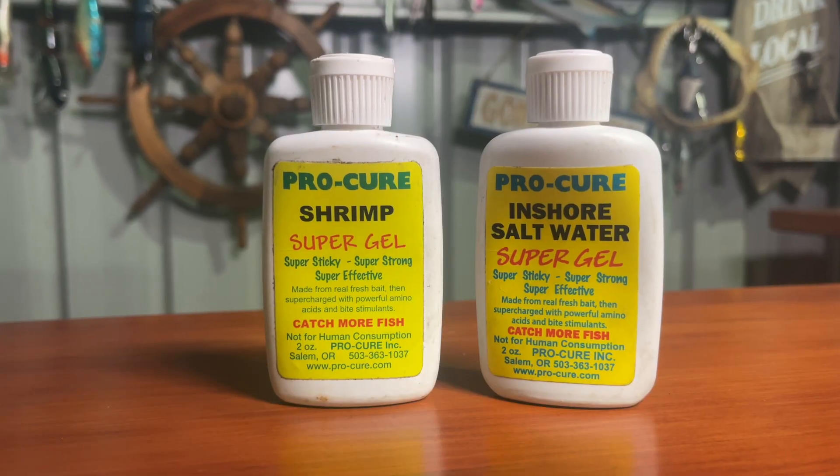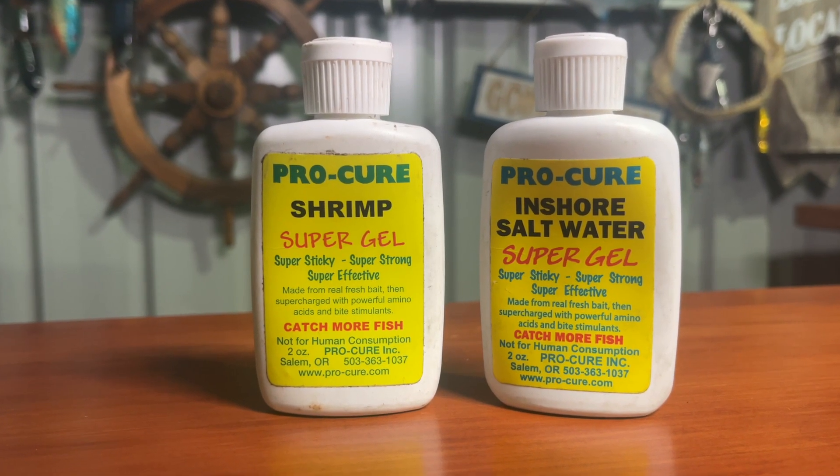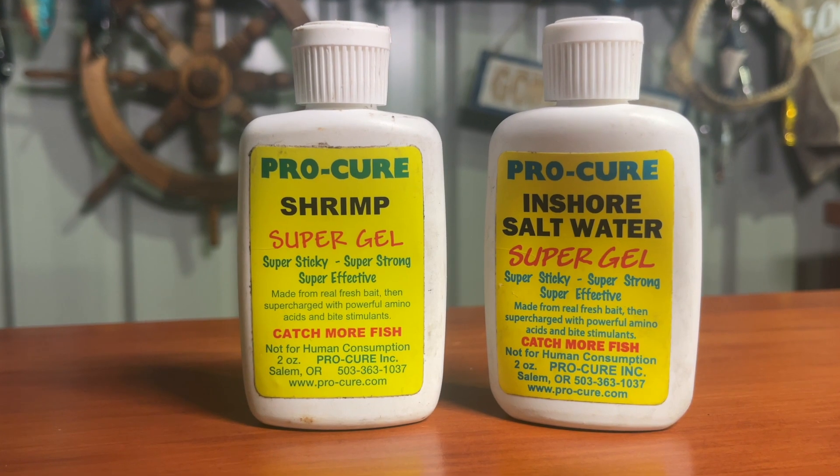The other thing I've been using a fair bit of is the Pro-Cure Scent. I'm not 100% sure if the scent actually helps me catch fish or whether it just masks our scent a bit, but I've been putting it on every 50 casts. It's probably just a confidence thing for myself, to be honest.